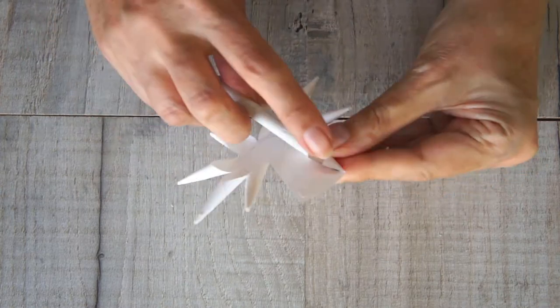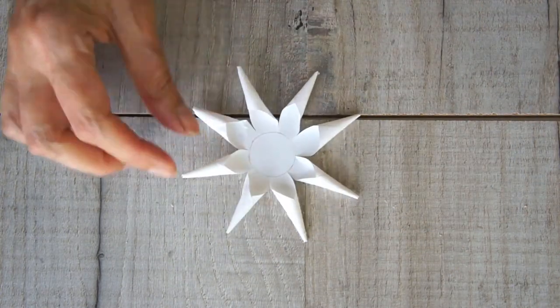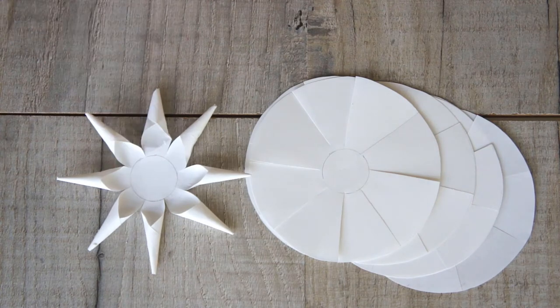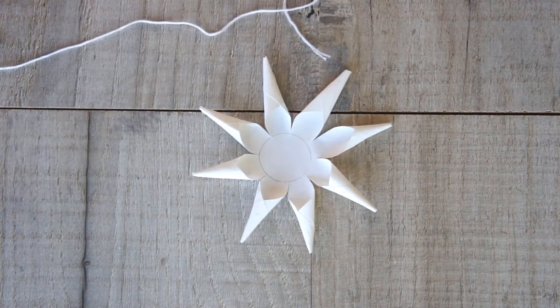Once you've completed all eight points on a circle, leave it to dry and repeat the process for all the other circles. In total you'll have 10 of these when you've finished, and then you can start assembling them.